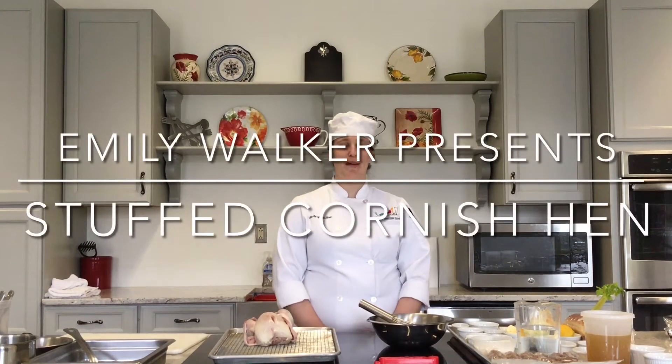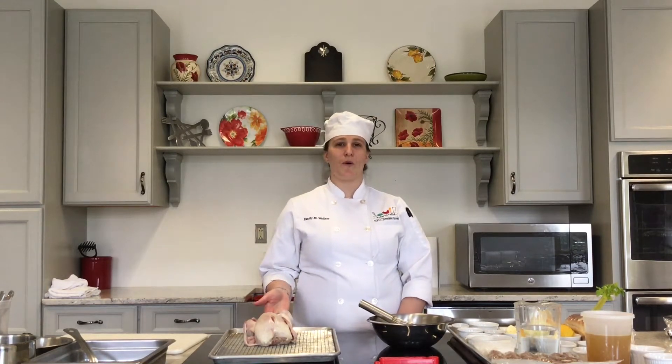Hi, my name is Emily Walker and I'm completing my culinary degree here at KVCC, and today I'm going to be preparing roasted Cornish hen with a homemade stuffing and gravy.